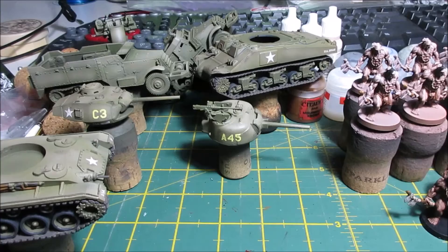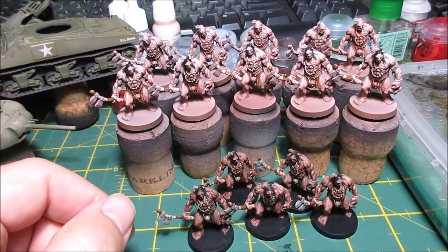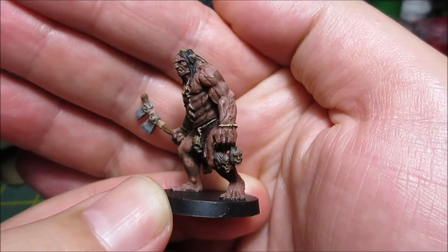In between that I've been working on these guys — these are Pict warriors, hunters, something like that from Conan. I wanted to do something quick, and yeah, this is how they've turned out. Pretty happy actually with that.